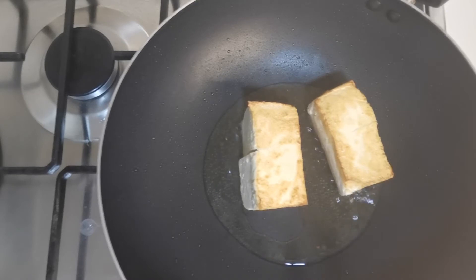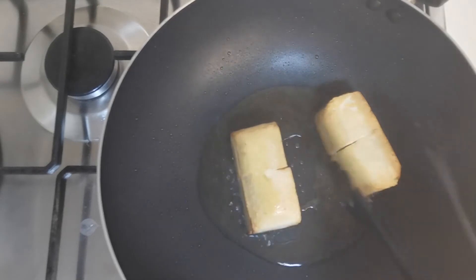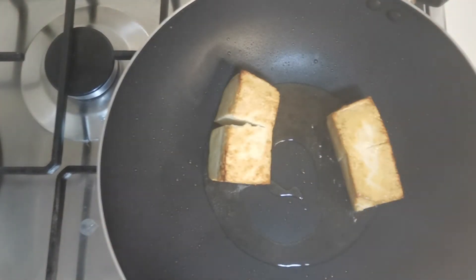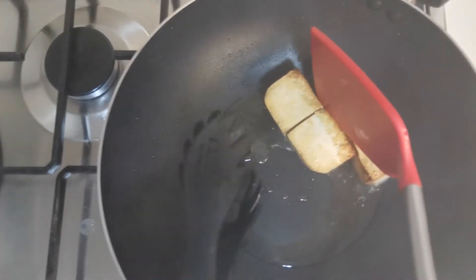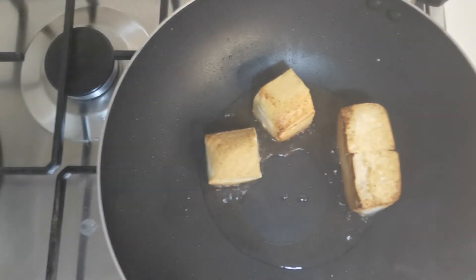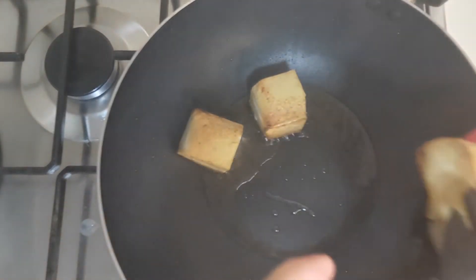You can deep-fry it if you want. It's almost done. Let's go ahead and drain it and pour it there — keep the bean curd in the oven. Now I'm going to turn this off and take off the paper.